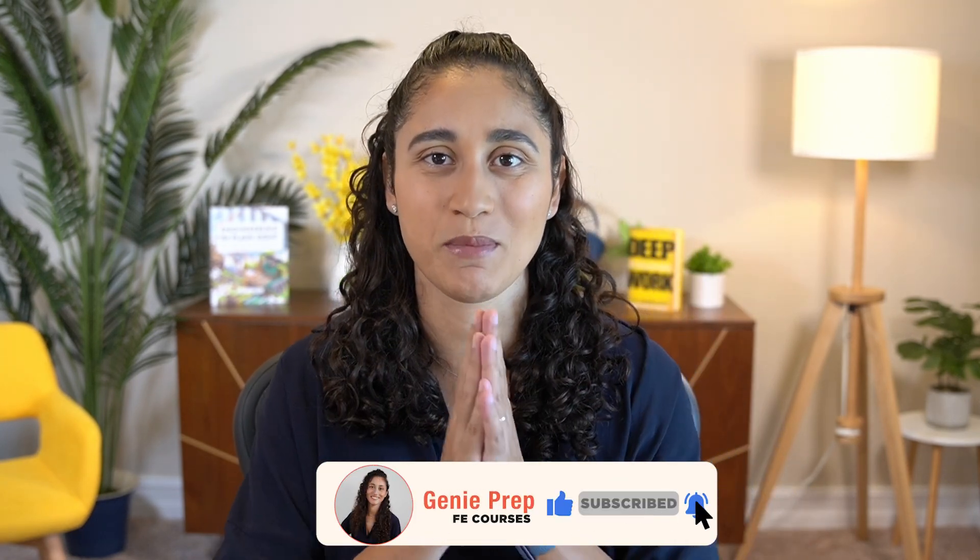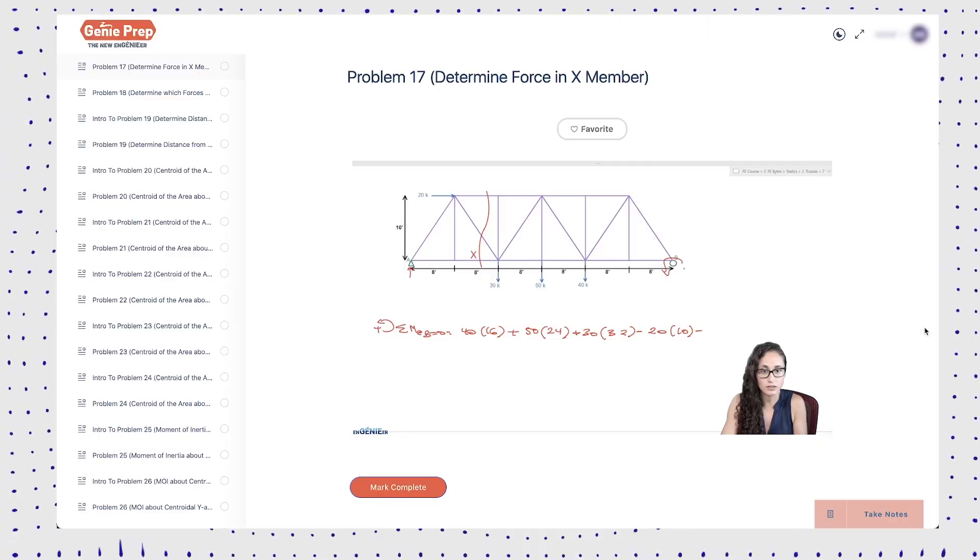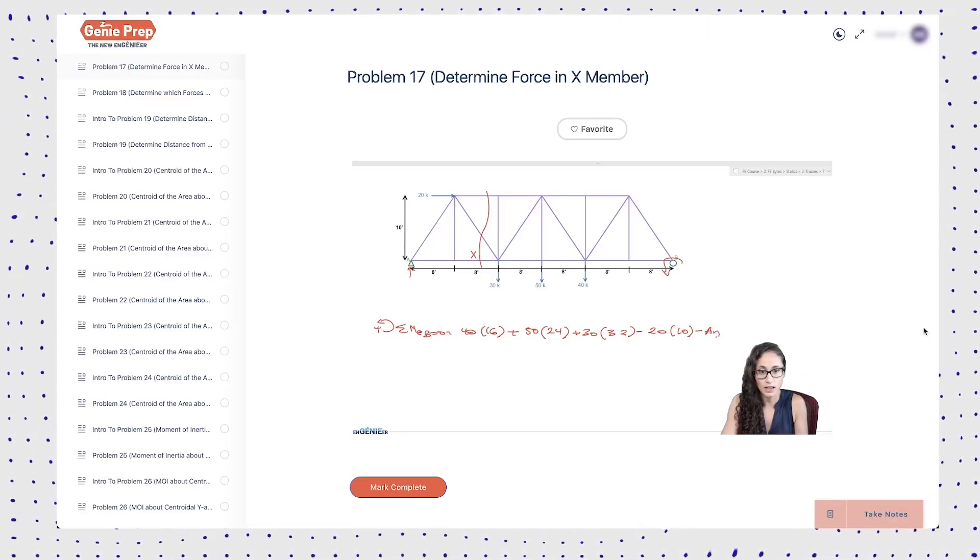I hope you enjoyed this video — please don't forget to like and subscribe, it helps the channel immensely. If you're looking for more FE problems or a course to help you pass your FE exam, check out our courses. We cover a lot of concepts and problems in video format, and all courses are lifetime access. If you're interested in the FE disciplines course, sign up and we'll email you once it launches. Thank you for watching, have a great productive week, and I'll see you on the next video.